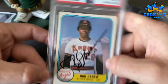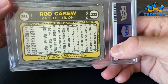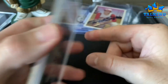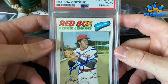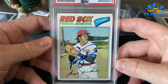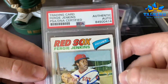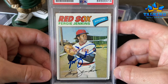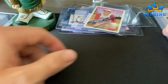Rod Carew on his '81 Fleer — very cool. Fergie Jenkins — I bought this raw for like five dollars with one dollar shipping from a guy I purchase from pretty regularly on eBay. I think that's my only Fergie Jenkins auto.